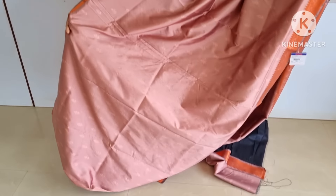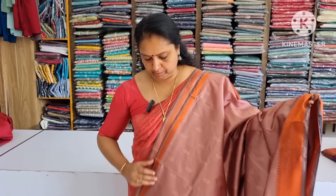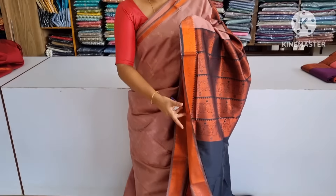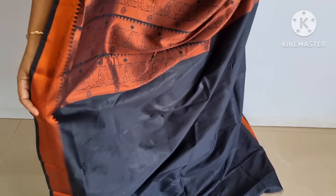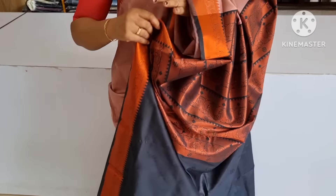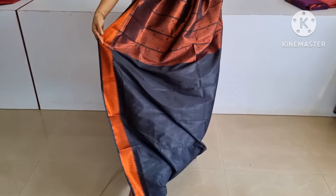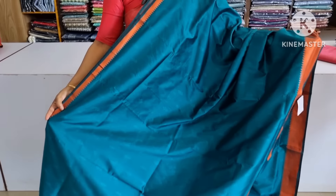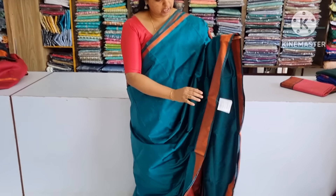The next shade is an onion-bengal shade. This is a great collection in our store. This is not a soft silk. Now I am going to add a little bit of the blouse piece. Next, I am going to add a sapphire green. I am going to change the color and add a border.